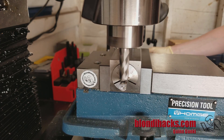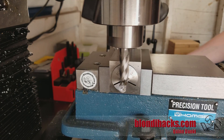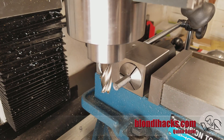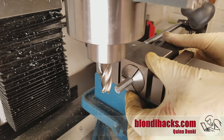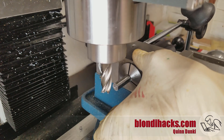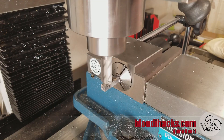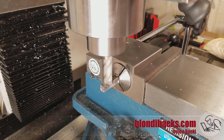Now we're going to square up one end here on the mill. I've got it set up in a collet block. The nice thing about collet blocks is they are indexable, so it's a very quick operation to just go to the next side. I've got a backstop set up there as well so it'll index perfectly in all three dimensions. Then just keep going until I've milled all four sides.